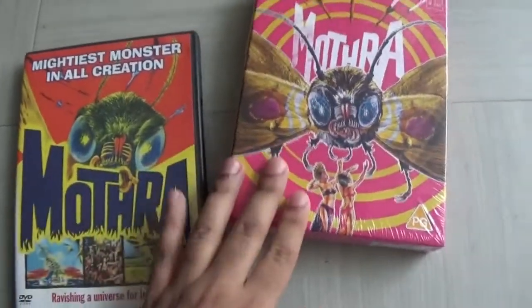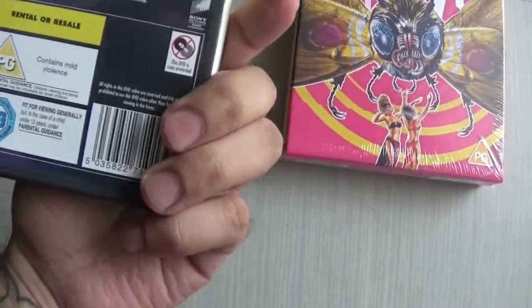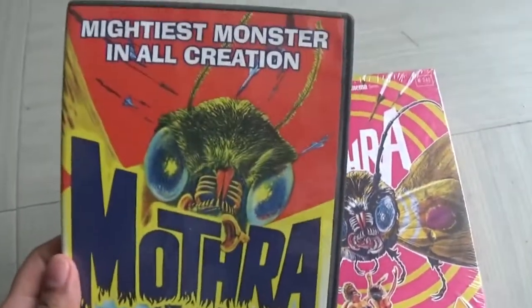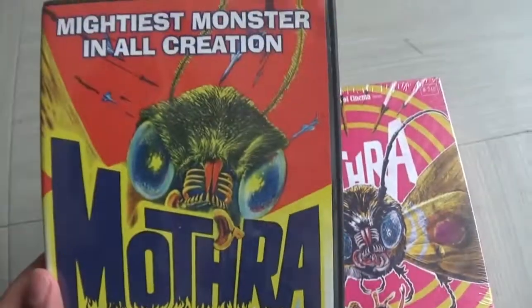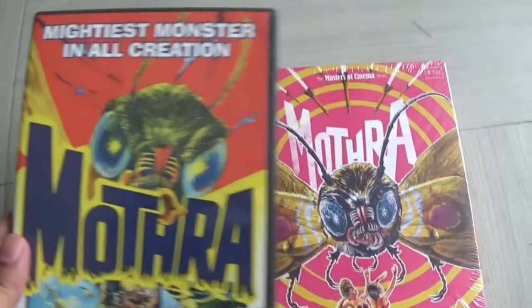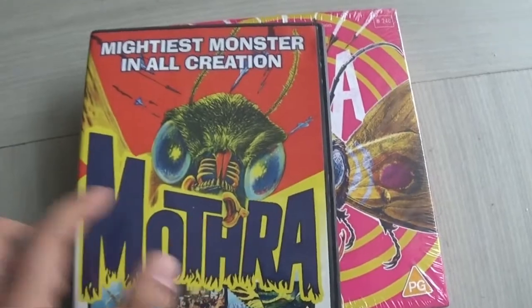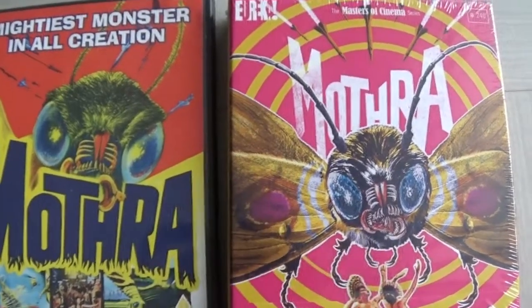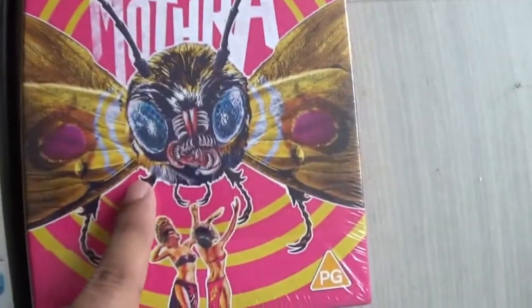You can see that there are two different front covers. This older one is not from Eureka — I think it's Columbia. It's an original DVD with the original poster on there: 'Mightiest monster in all creation, ravaging a universe for love.' I really dig it, even though it's nothing like the Mothra in the movie. Look how monstrous and evil this Mothra looks on the original poster — that was the trend back in the day.